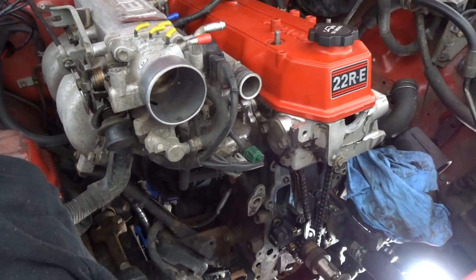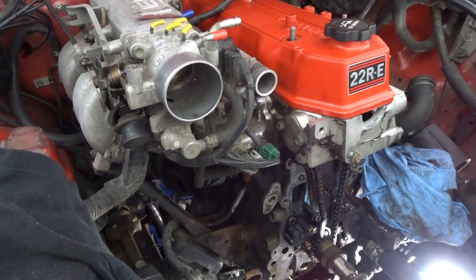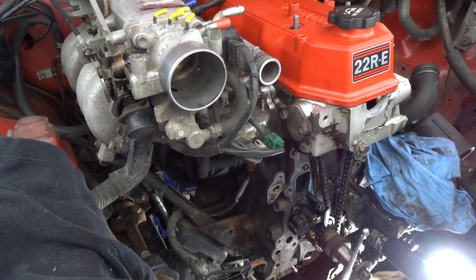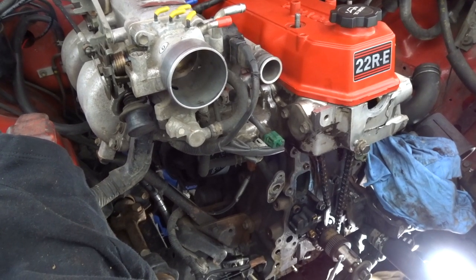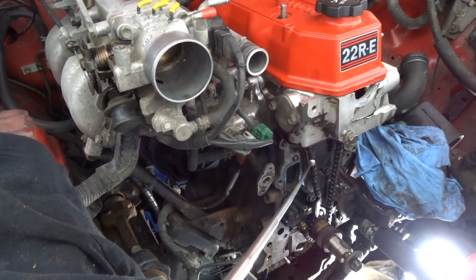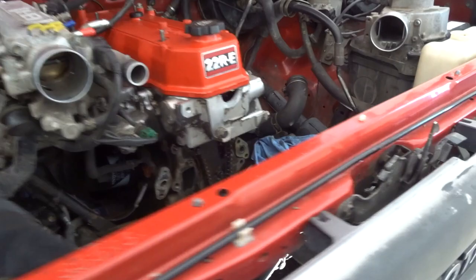A couple of reasons why you might need to remove your oil pan: you might have a leak, so you need to do your gasket. You might need to replace some bearings or whatever. Or you might just need to get it replaced in general, or if you're doing a timing change, or if you have stuff that has fallen into the oil pan. Let's get right into it.